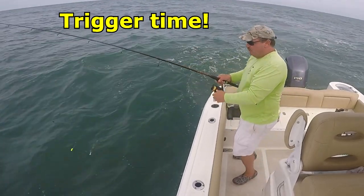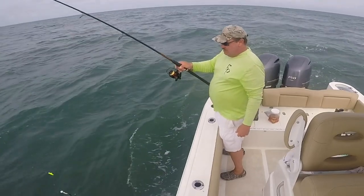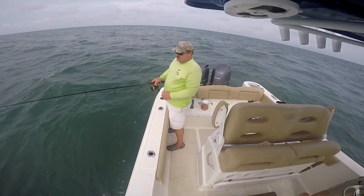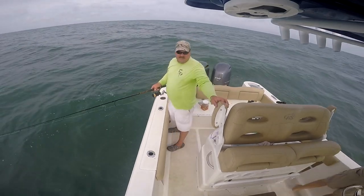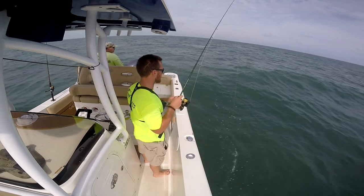We found a little wreck here — I'm not going to give you the coordinates — that is loaded with nice triggerfish. Oh, missed one. They're hitting scrap gulps and damn near anything we throw down there. We stopped on this thing looking for flounder. Didn't find any of those.